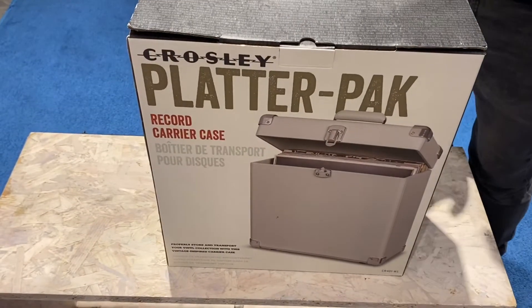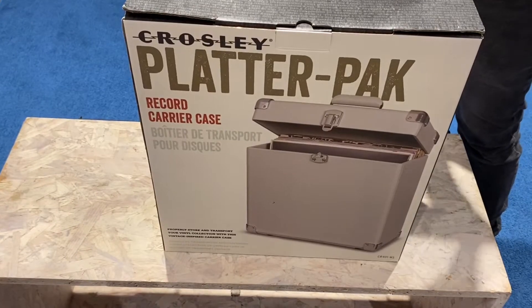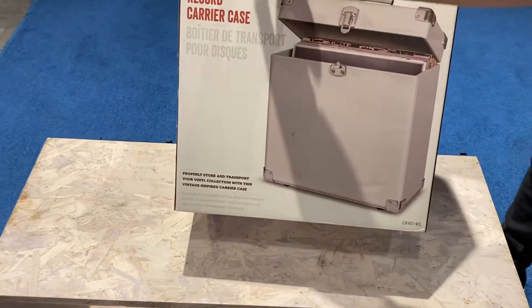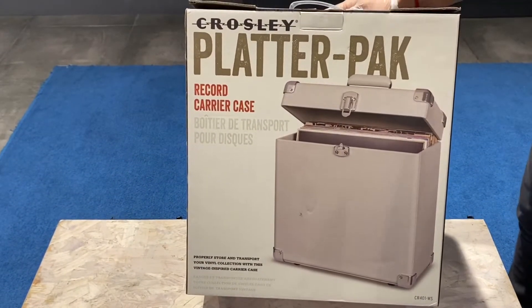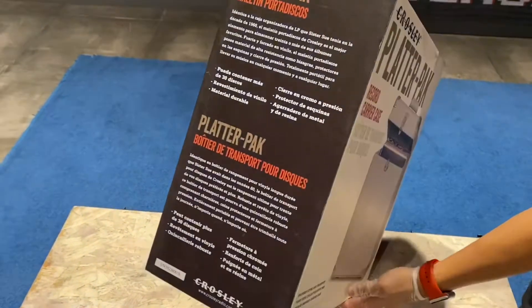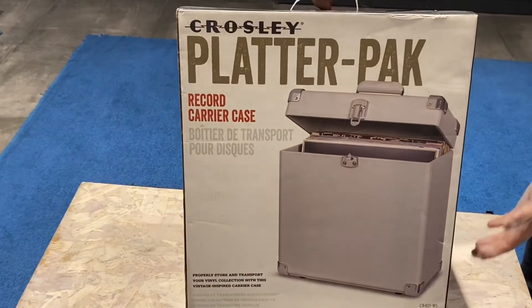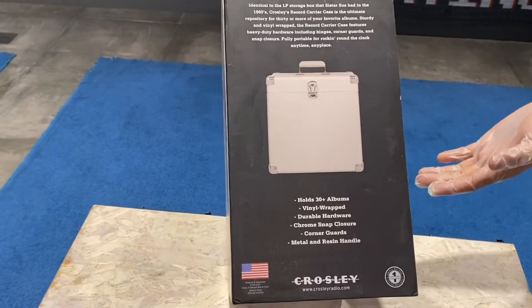Good morning, this is Deeper here again. As you noticed, last time I made a video about the Crosley Deluxe LP player. Now I have this item here — the Crosley Platter Pack. It's an LP record holder. Let's unbox this and see how it goes, because if you get an LP player you might as well get a container that holds all your vinyls.